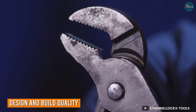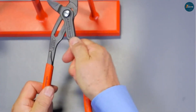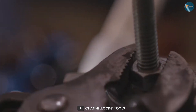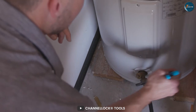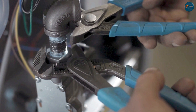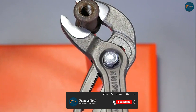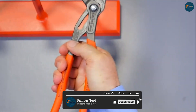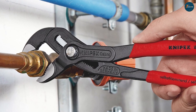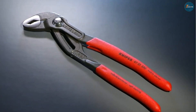When it comes to design and build quality, both the Channel Lock 440 and Nipex 870-1250 are exceptional. The Channel Lock 440 features a traditional slip-joint design with a sleek chrome vanadium construction. Its ergonomic handle provides a comfortable grip, allowing you to tackle tough jobs with ease. On the other hand, the Nipex boasts a sleek and modern design with precision machined jaws made from high-grade chrome vanadium steel. Its slim profile and comfortable handles make it a pleasure to use. In terms of design and build quality, it's a tie.